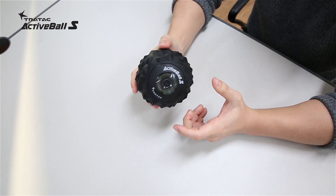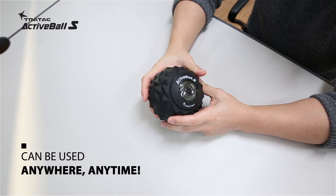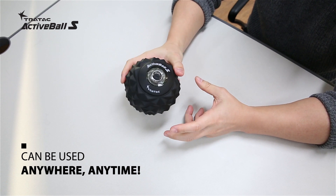Since it's super handy and portable, you can take it anywhere you want — from your home, gym, office, or even when you're traveling. You name it.